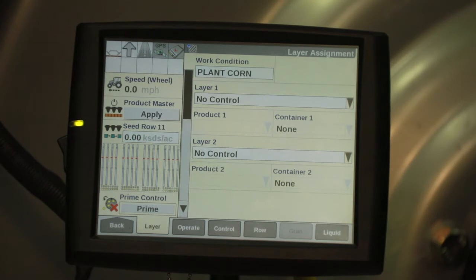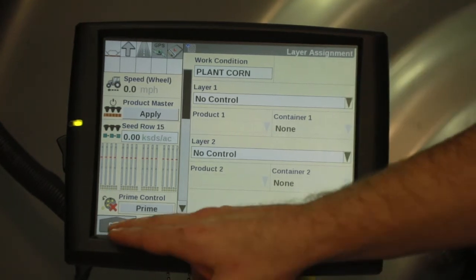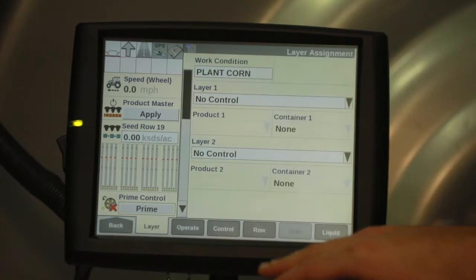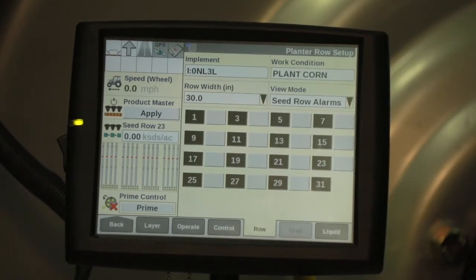Once you've ensured that your row units have been lowered on your planter, then we're going to go in under Work Condition, we're going to go to Row. Currently our Pro 700 is set for planting corn.